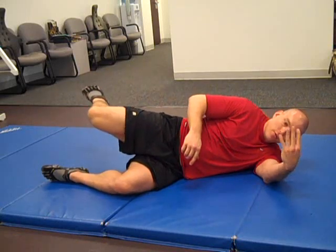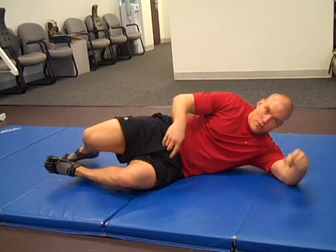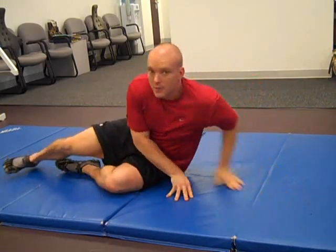And that's all four positions. You need to roll over and repeat all four for ten reps on the other side.